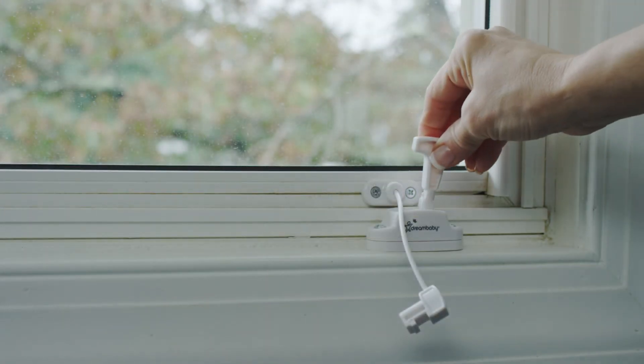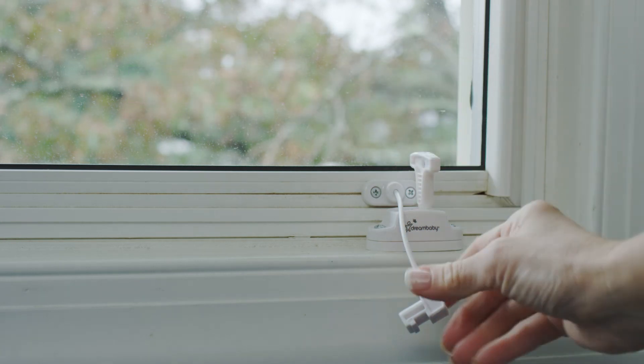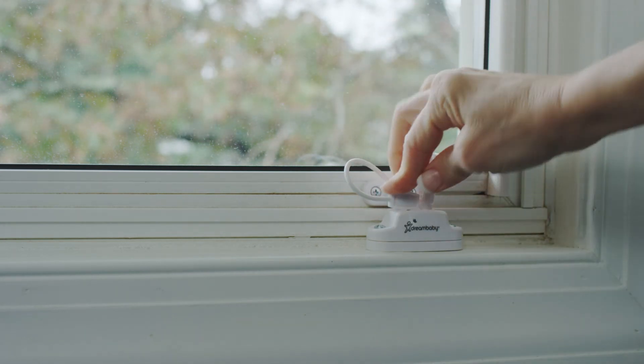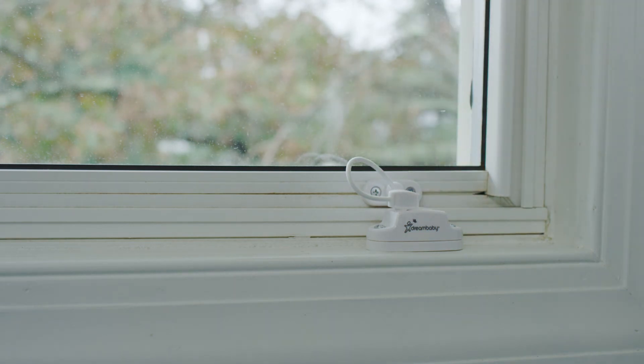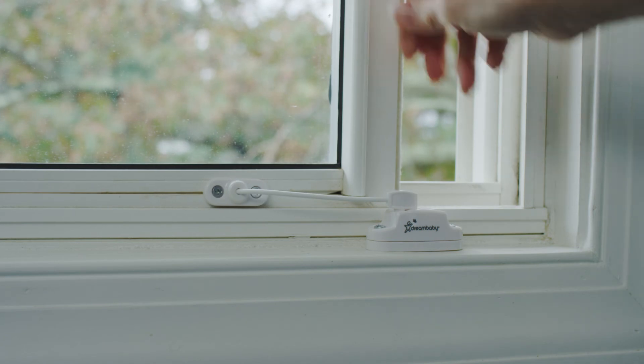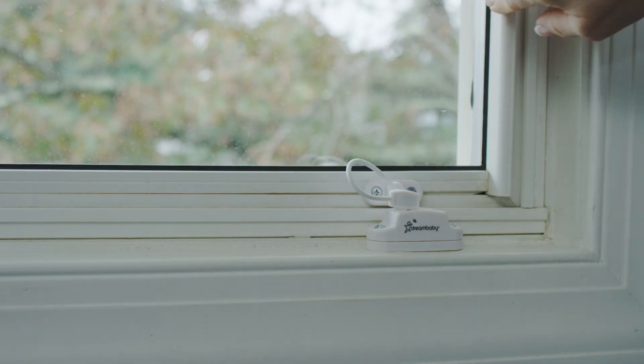To engage, insert and turn the key 90 degrees. Next, insert the cable head into the cable head feeder hole. Then turn the key 90 degrees and remove. Check the cable head is locked in position. To disengage, simply repeat the process and remove the cable head.